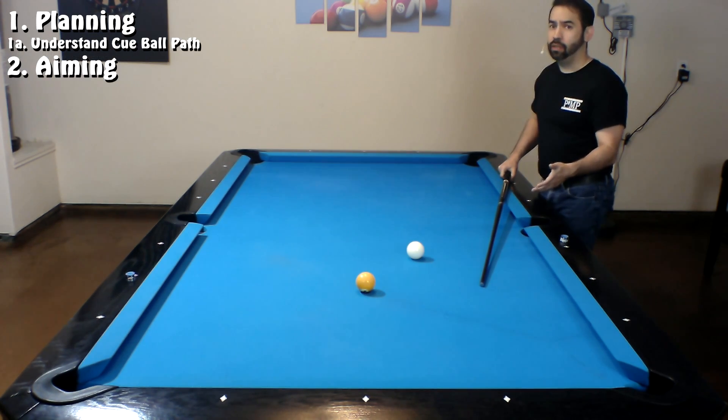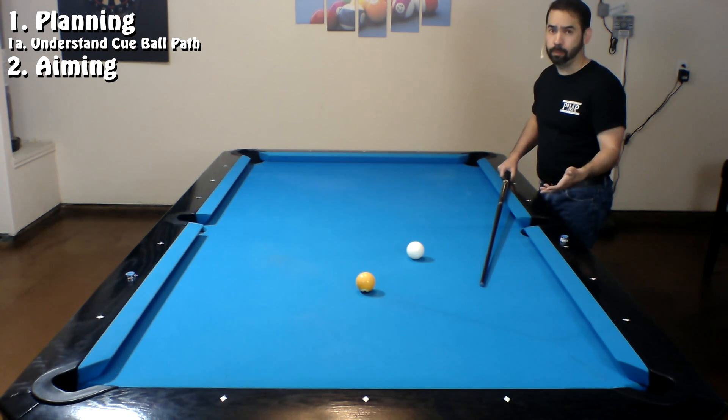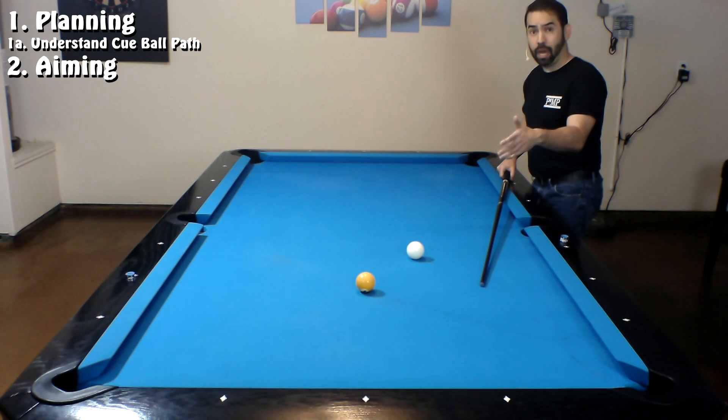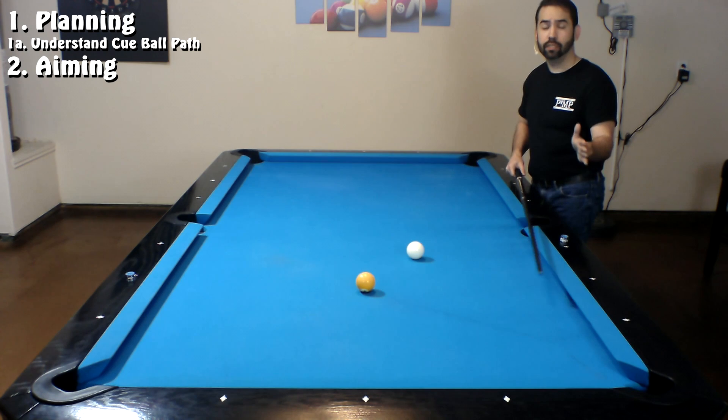I've got plenty of other videos on my channel that go more in depth on this, like my natural roll video and my bottom spin and top spin video. When I look at this shot and see that the cue ball is about a foot away from the object ball, if I hit the cue ball in the center at about a medium speed it will most likely slide into the object ball and head off at a 90-degree angle in the opposite direction from the object ball and scratch, like we saw.